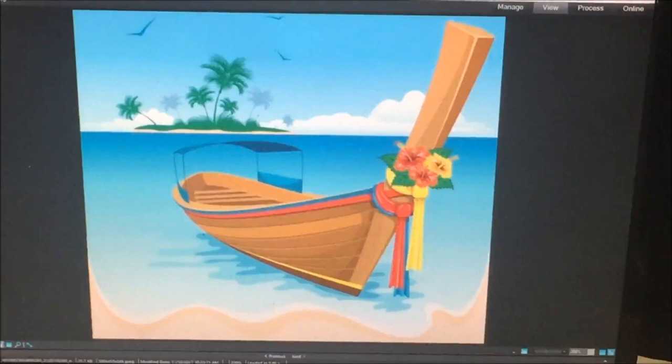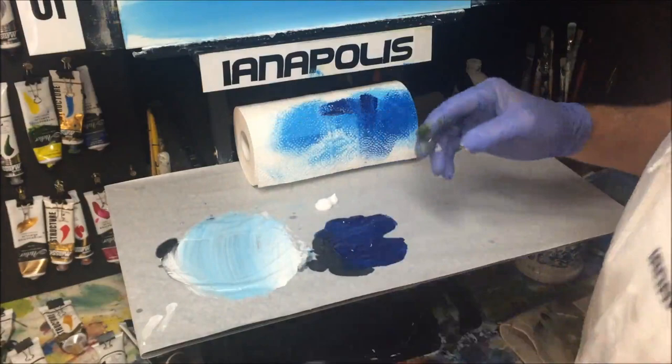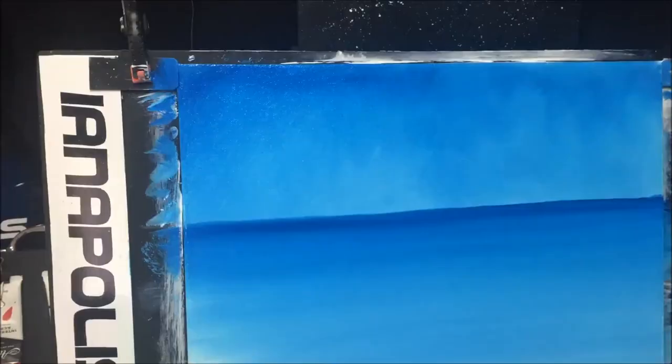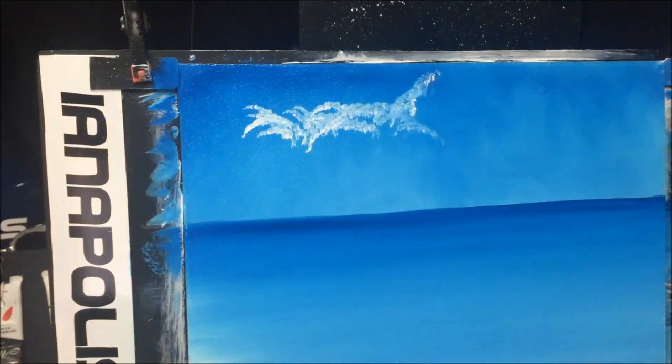I think we need just a little bit of clouds in the sky. Let's have a look at the reference picture — this is a bit cartoony but we're going to bring it more to life. I'm putting some good quality white on my palette and picking up my hog bristle fan brush — my favorite for doing clouds.